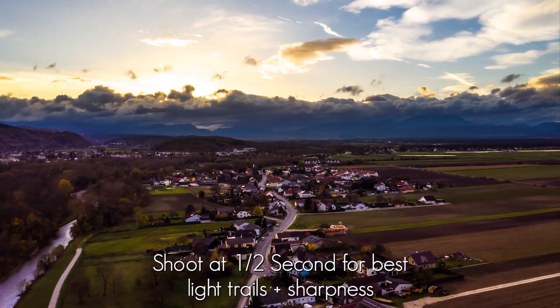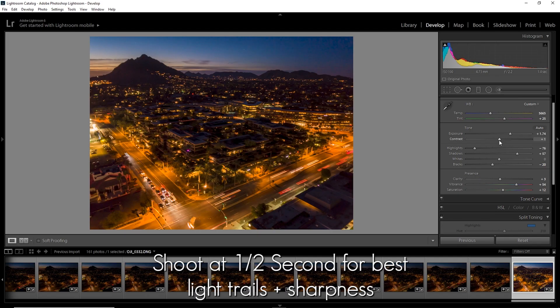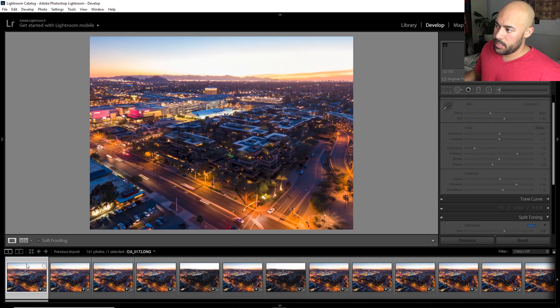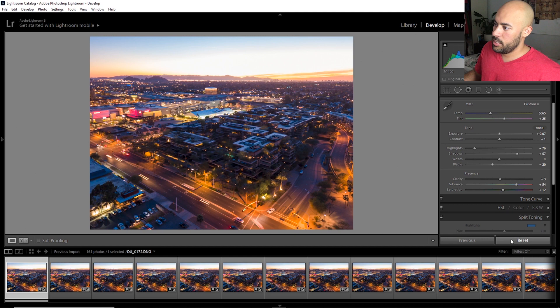You shoot at one half second because that gives you the sharpest photos without getting too much blur. And you take all those raws into Lightroom. You have to edit like that if you want it to look super, super good.